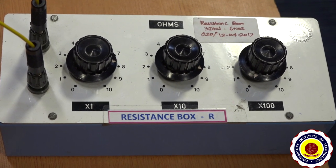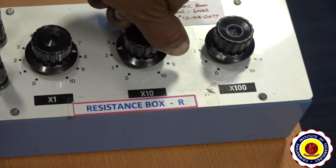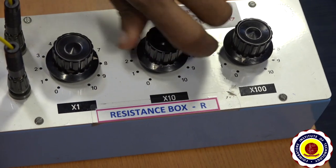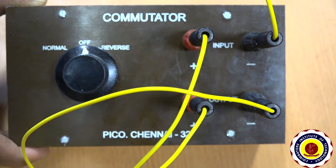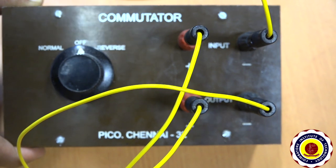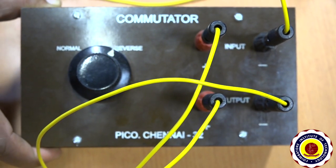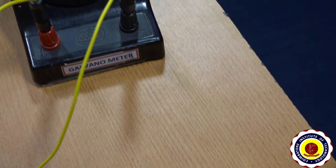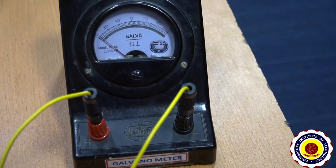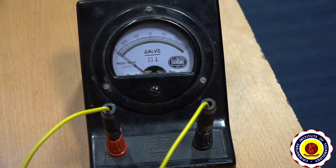Immediately after noting R1, keep zero resistance in the R box. Now keep the commutator knob in the reverse side. The deflection in the galvanometer is now in the opposite side. The galvanometer deflection is noted as theta 2; here theta 2 is 28.